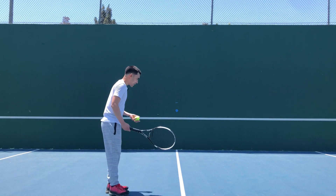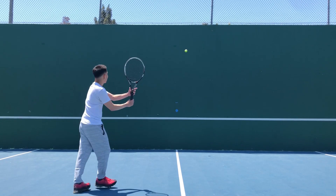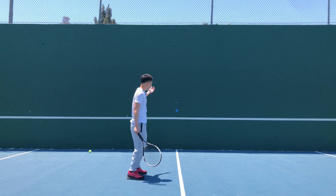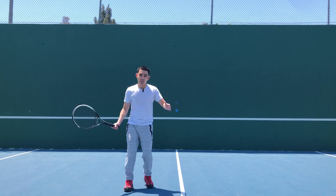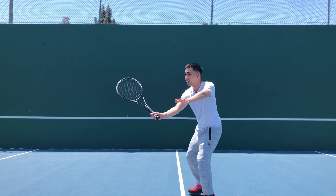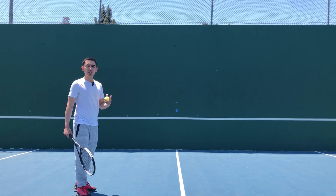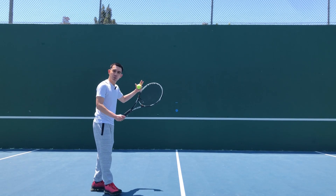So with a volley, you just set it up. It goes back immediately, so as soon as it goes back, just keep it there. Be consistent. You are in control of the ball, not the ball controlling you.